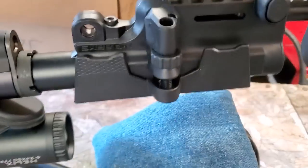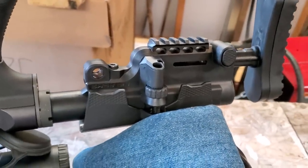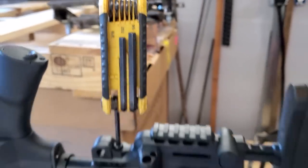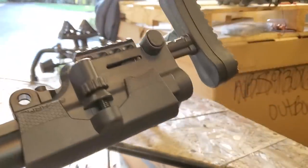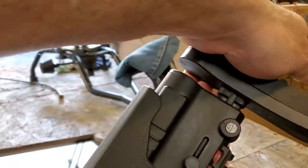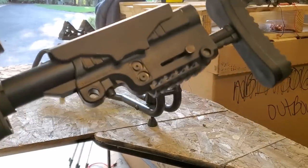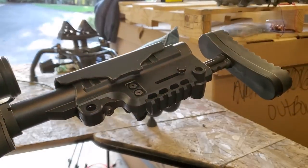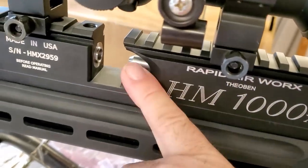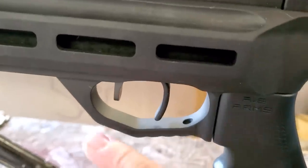To adjust the stock you undo the Allen key, put the stock where you prefer it, and Allen key it back up — turned out to be three-sixteenths for all you standard-measurement folks. Pushing the button back in is super stiff and requires two hands, but the plus side is it's rock solid. Single-shot loading is really easy because of the big wide cutout — just drop your pellet in lickety-split. Your safety is down here — sniper-style — love safeties like that.